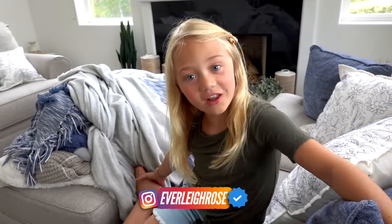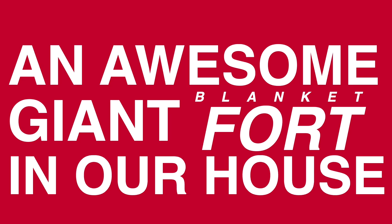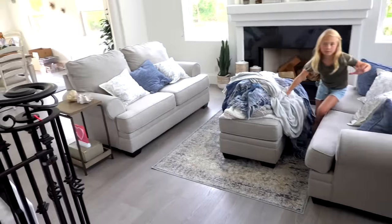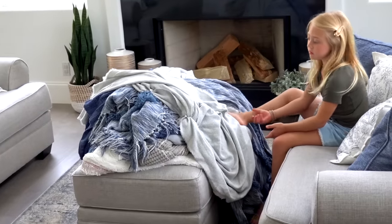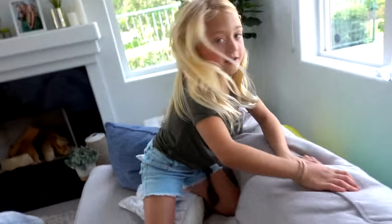Hi everybody, welcome back to my channel! Today we are doing something a little bit simple — we're making a fort in our house because we're in quarantine. We thought, what better way to have fun than to build an awesome giant blanket fort? If you haven't done it in your house, you should soon. We're going to do it in our living room area. Everly already got all the blankets we think we'll need. We've got some tunnels, a tent, and some other things — we just got to make it awesome!